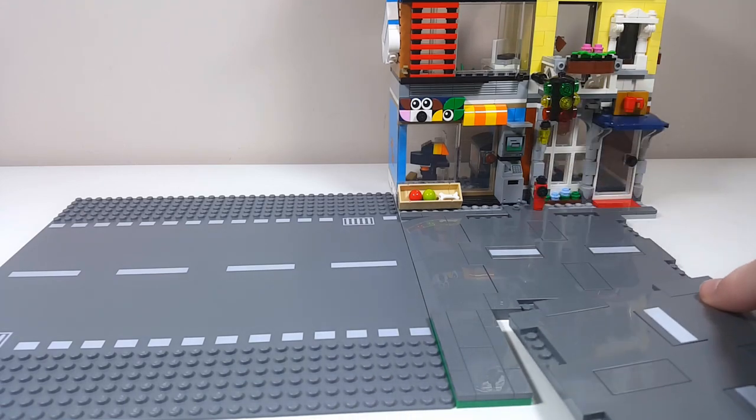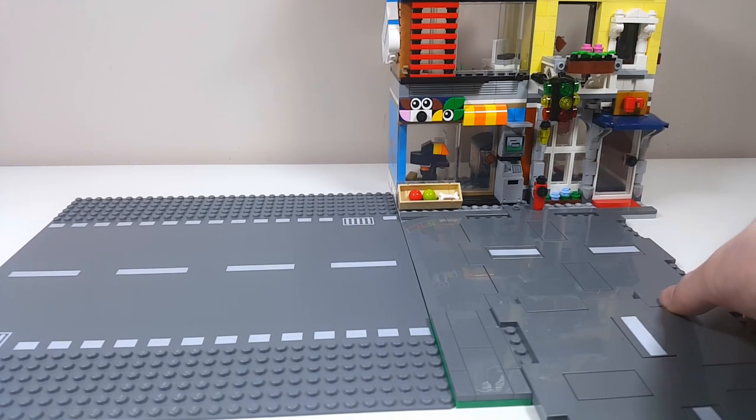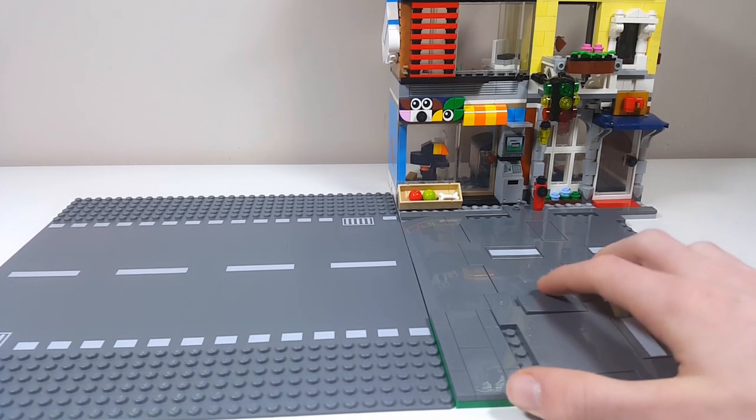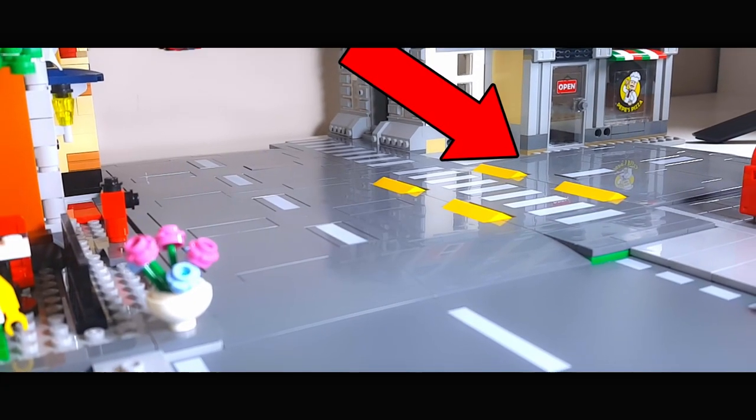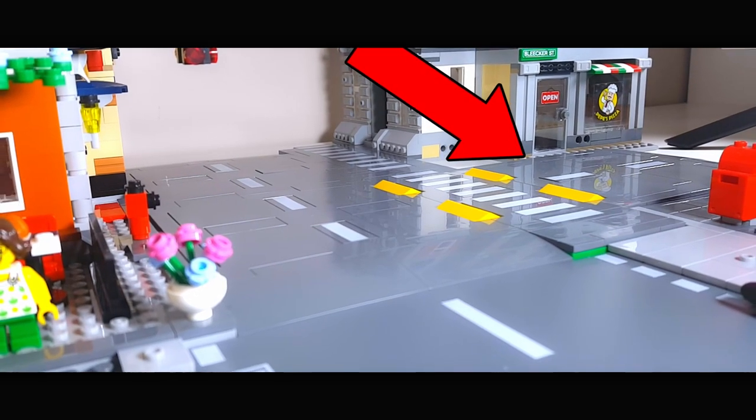It also provides enough space for you to put a road plate beside that little sidewalk, and you can see it here in the city layout. You can put your buildings beside there, you can put your modulars — something like this would work pretty well. There are tons of things that could work in a city like that, and I think it's just a really good strategy.